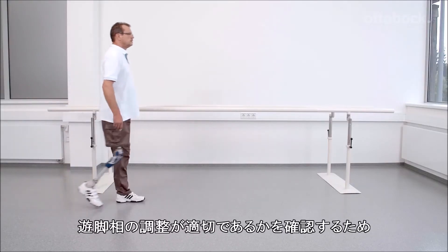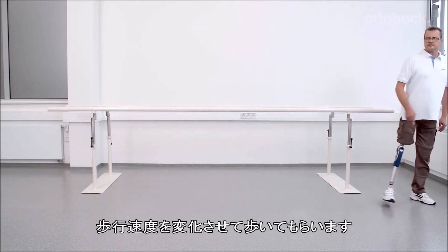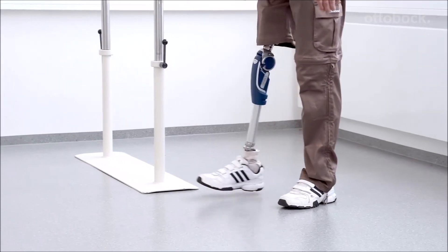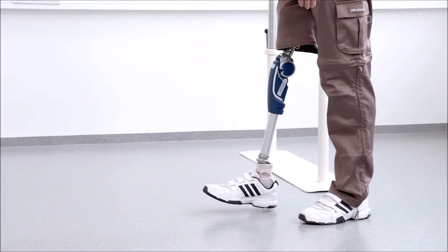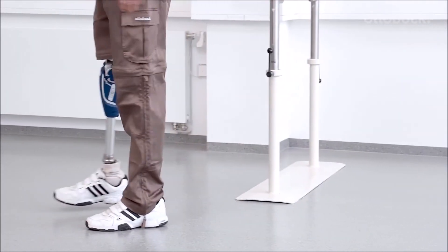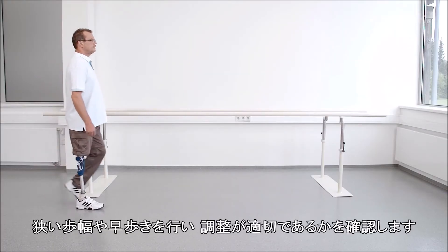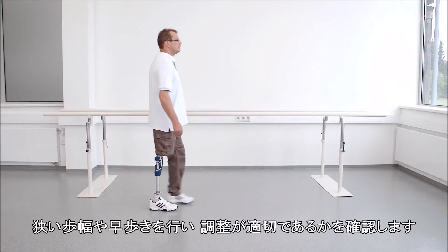To see if the swing phase is set optimally for the user, the user should walk with varying walking speeds. The user should practice small and quick steps to ensure proper settings.